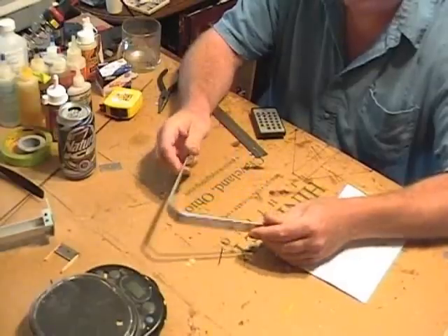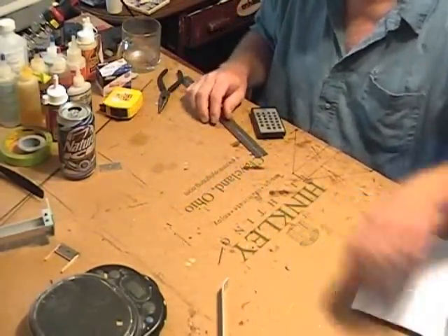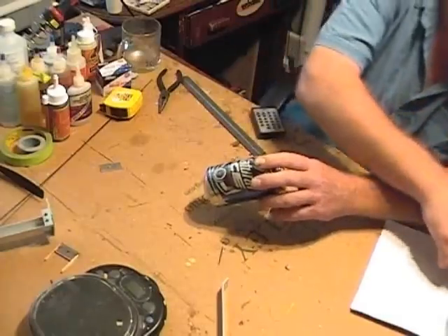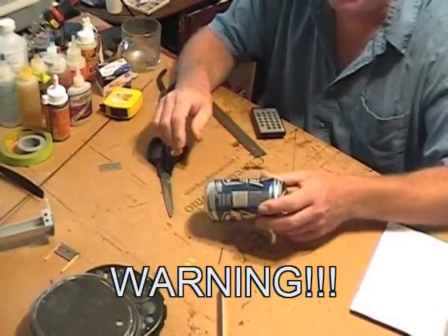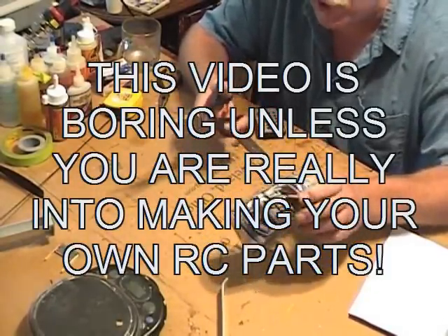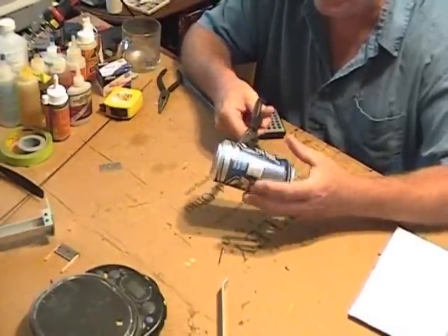I'm making some landing gear for my nifty gnat, so I thought I would do a video showing the beer can wheels again. I have that in another video but don't show a lot of detail on how I make them, so I thought I'd do that now. You want to start with empty beer cans.